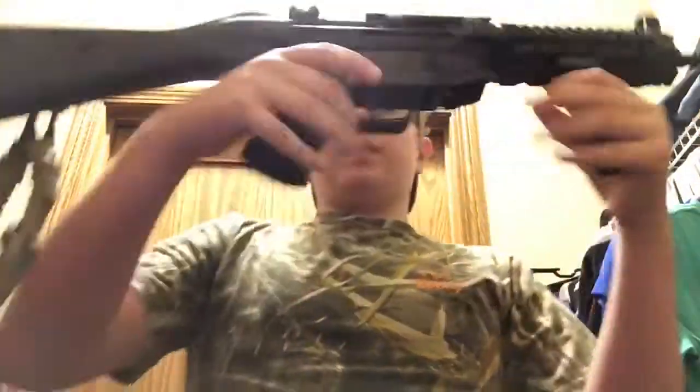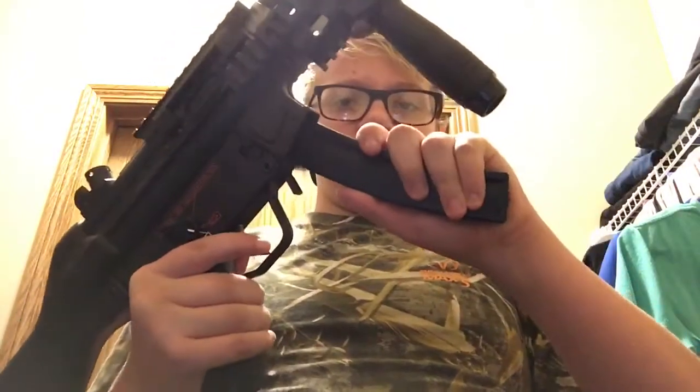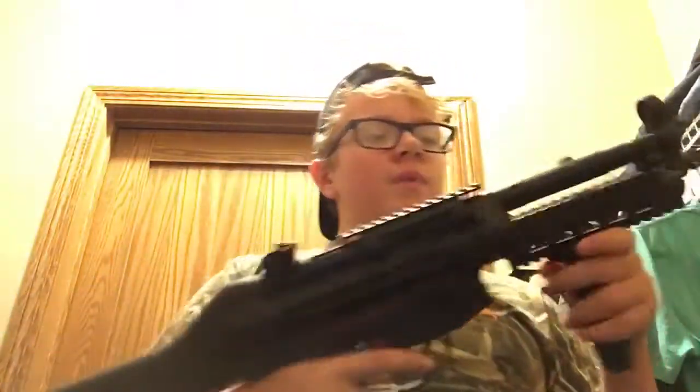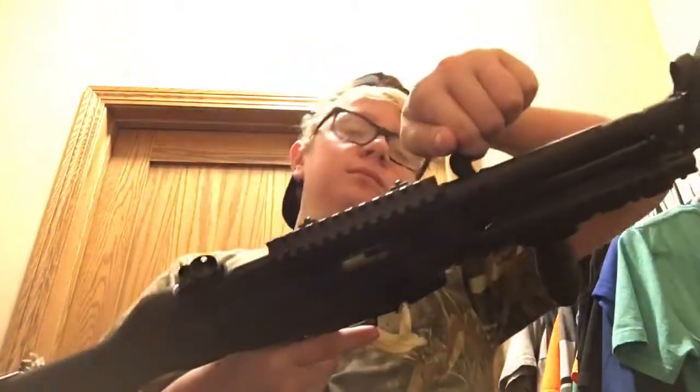You got your mag well right here and your mag release. You all know how magazines work — put it in the gun, press the button, hold the mag out. And you all know how MP5s work: charging handle — pull it back, let it go, push it forward.